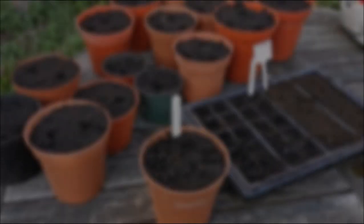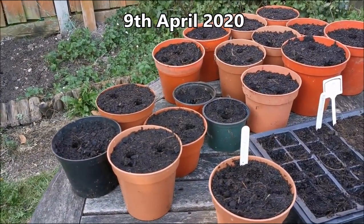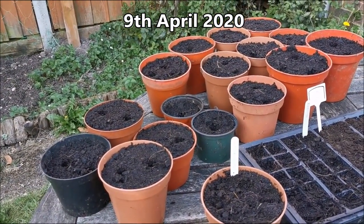Today we are going to pick our glass gem corn. Here is our video of it growing from start to finish. We're going to show you something I've been looking forward to growing for a long time now.